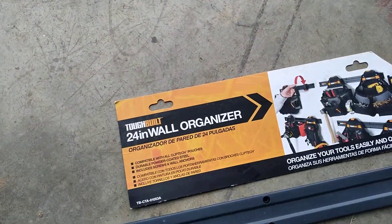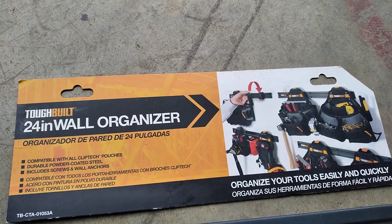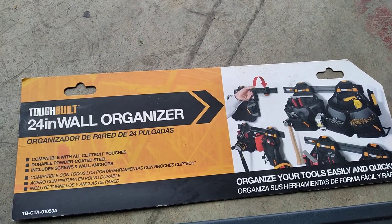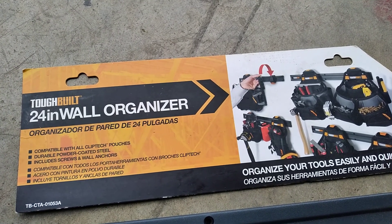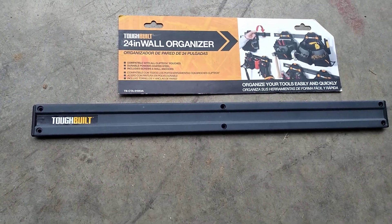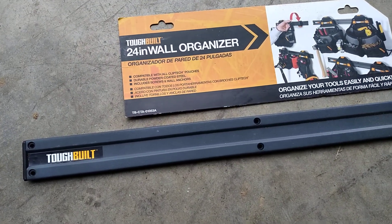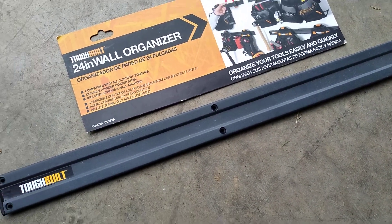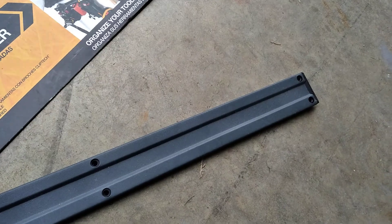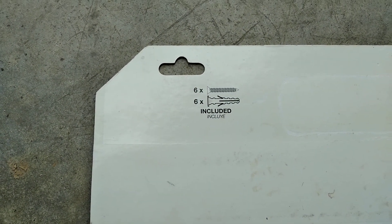They also offer a 24-inch wall organizer that is compatible with all their pouches. It's a durable powder-coated steel rail and includes screws and wall anchors. The rail is 24 inches long and the screw holes are on 12-inch centers, so we'd recommend finding a stud for the center screw. It does come with six screws and six sheetrock anchors.